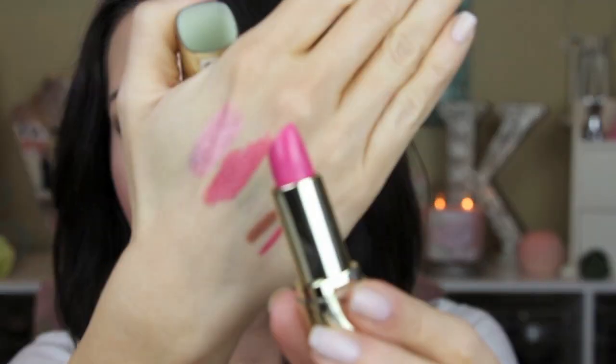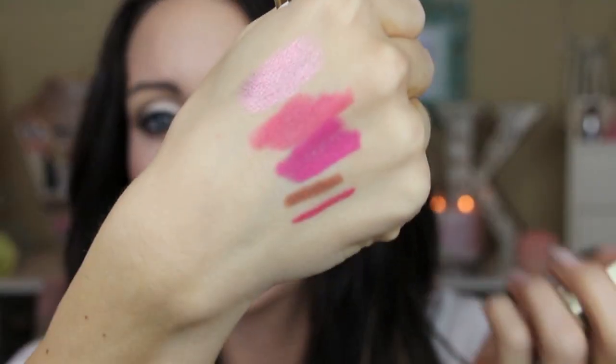Next color is called Rose Amour, number 33, and it's a really pretty pink — right up my alley. A nice fuchsia pink, again that cream formula. This is Rose Amour — super creamy, very very pigmented, you don't need a lot. It is a really pretty fun pink color, goes on really nice, and has that same creamy texture. So that is Rose Amour.